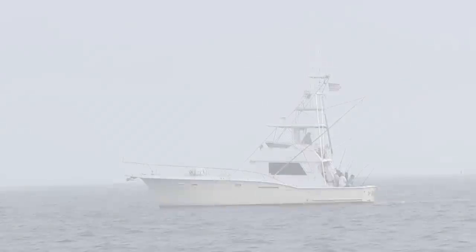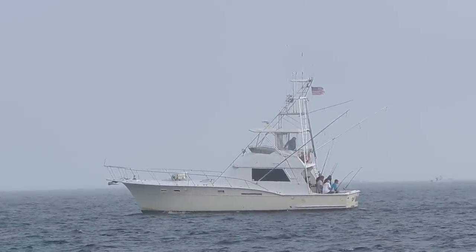The reason the charter boats use this approach with heavy rods and tackle is because think about their patrons — a family from Wisconsin hooked up to a sailfish, a lady who's never fished a day before in her life. Put a light tackle rod in her hand and tell her to reel in that sailfish successfully — chances are you're going to lose that fish. So they beef up their tackle, which also speeds up the whole process.